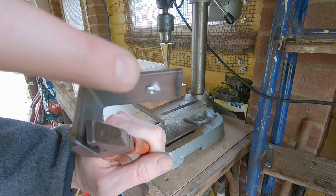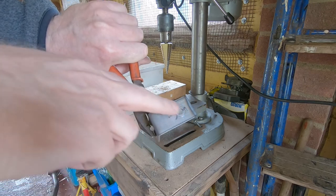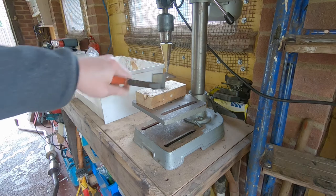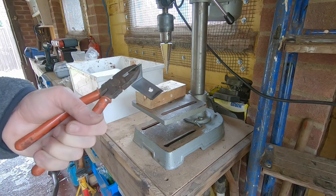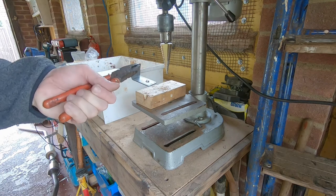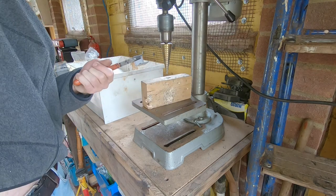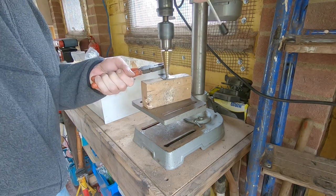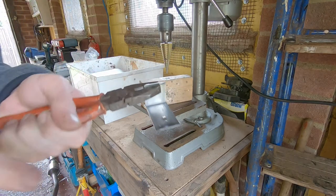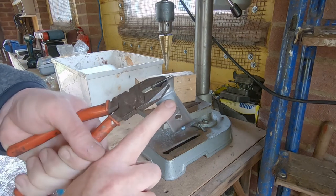When you drill these you're obviously going to end up with a burr on the inside being pushed up, and sometimes a small one on the side you're drilling as well. The good thing about step drills is the next size up can basically be used as a countersink to remove the burrs — all you've got to do is gently tap it with the drill and it should get rid of them for you without having to switch bits. And as you can see, that's taking the burr off completely.